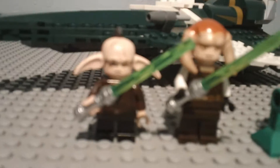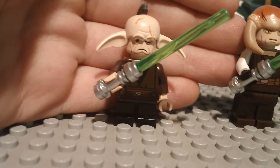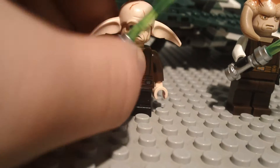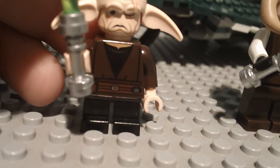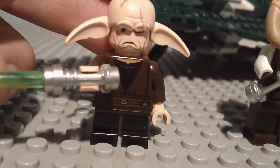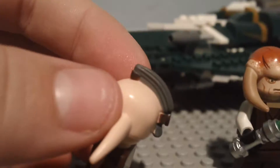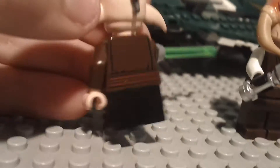I'll be reviewing the figures first, and there's three figures in this set. The first one is Even Piell — I'm not sure exactly how you say his name, so I'll call him that. He's a brand new figure. He has a green lightsaber and short black legs. He has a robe, which is new, and a new face with a scar across his eye. He has a headpiece with long ears and a ponytail on the back, which is pretty cool. And here's his back printing.